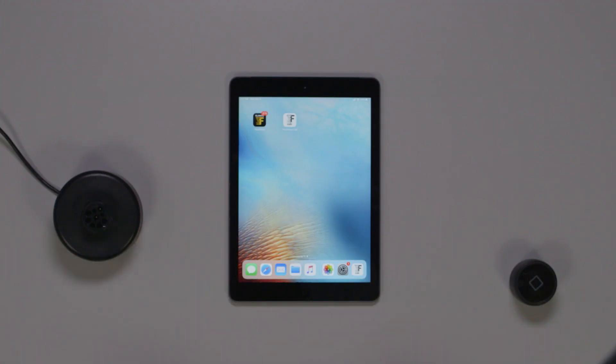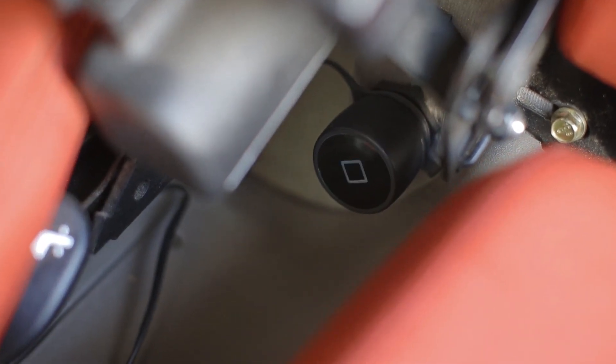The first thing you're going to want to do is find the 9-pin CAN diagnostic port on your piece of equipment. For the sake of demonstration, mine is right here. But depending on your equipment manufacturer, you might find yours next to the fender in your cab, next to the armrest, or even behind the seat. To find the 9-pin diagnostic port in your machine, consult your operator manual.